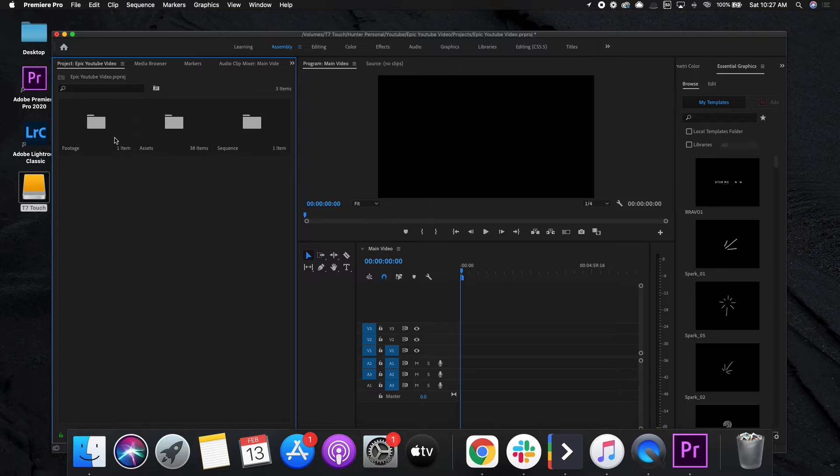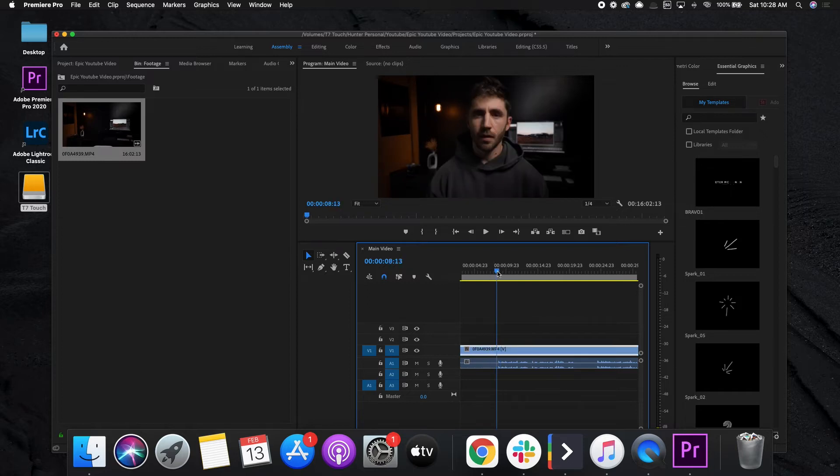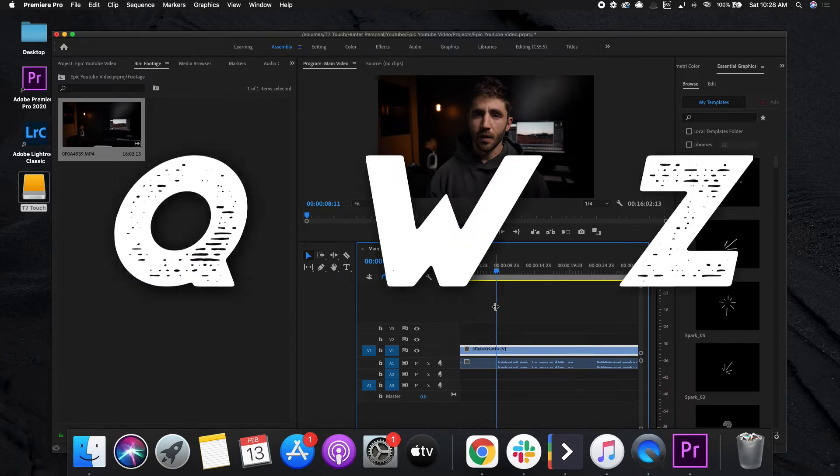So step three is to build out your timeline. This is a tutorial-style video, so I'm going to start with that A-roll — just that main talking head shot — come over to footage, grab it and drag it in. Now that we have that in the timeline, the next step is to clean it up: get rid of all the mess-ups, all the swears, and all the dead space. There are many ways you can do this in Premiere, but the easiest way is to use shortkeys. I'll listen to the specific video parts and then cut everything out using the Q, W, and Z shortkeys.